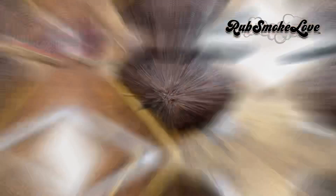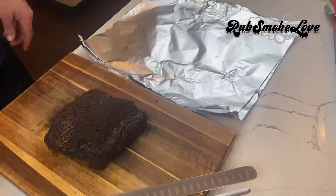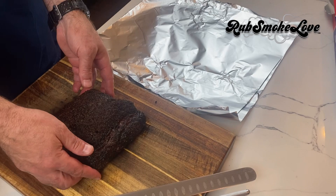At this point, you have a decision to make. You can simply let this thing rest for 10 to 15 minutes and slice it warm with a big slicing knife — nice thin slices, you will not be disappointed. But for this video, I'm going to double wrap it in foil because I want to firm it up in the fridge for a couple hours so I can send it through my deli slicer.